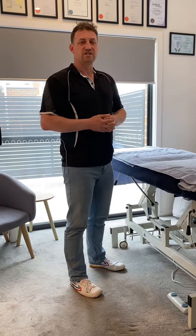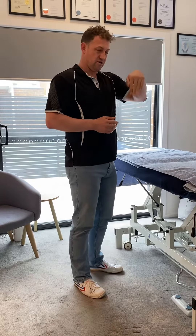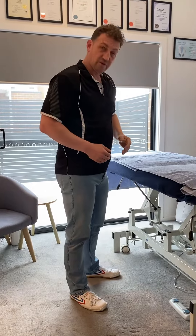So these are Ballerina Toe Raises. Ballerinas have the strongest feet of all athletes. This is something that they do a lot and they've trained for many years — about to do the bit where they're standing on their toes. So we're doing that.